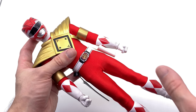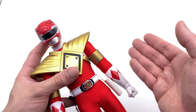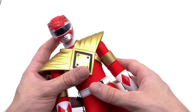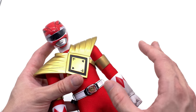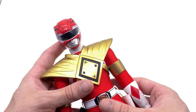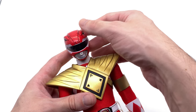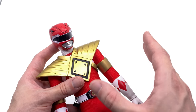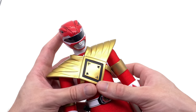Just going over articulation on the Armored Red Ranger — this will cover both this guy and the Black Ranger, as anything he can do, the Black can do as well. Also bear in mind this is my personal copy so I'll be a little careful; when you get yours you can probably push the joints further. Starting with the helmet — I do suggest doing all the rest of the body posing first, then doing the helmet, because it is rather heavy and tends to flop. The helmet itself has an enormous range of motion, more than enough.